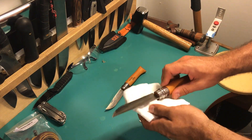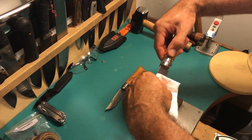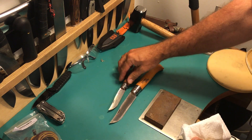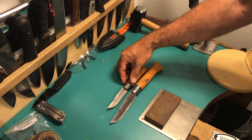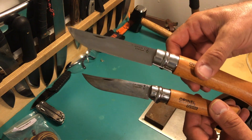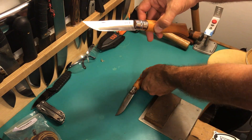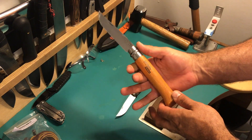Boy, is there a difference between those two — this is basically a big steak knife. Look at the difference between these two. The number 9 is no small knife by any means, but the 12, as you can see, is way, way bigger. And if you don't own an Opinel, I definitely recommend you getting one, because this is something very unique.